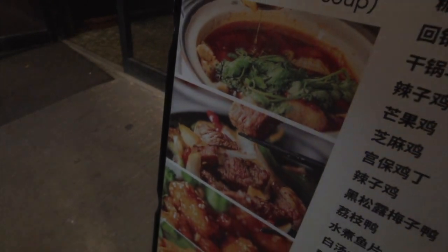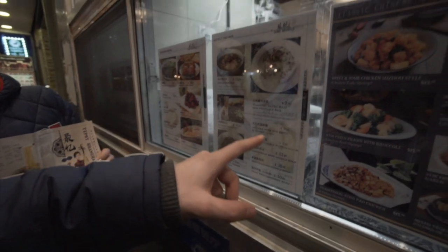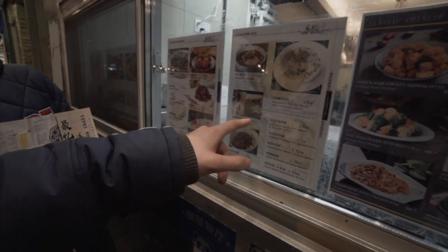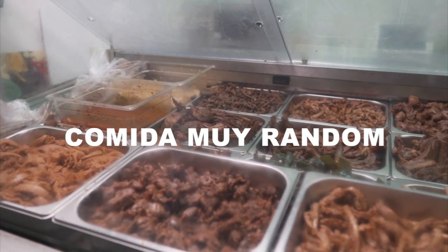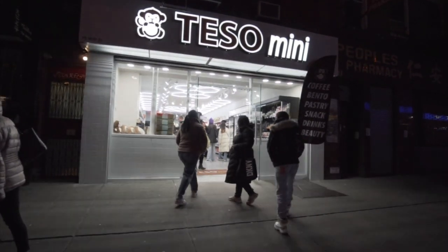El problema es que estamos dentro de un sitio muy local. Está todo en chino y es muy difícil hacerse entender. Estamos parados delante de un puestecito también de comida, que se puede comer dentro. Algunos precios más aceptables aquí: 9,95 dólares, 15,95 dólares. Imagino que platos bastante contundentes.